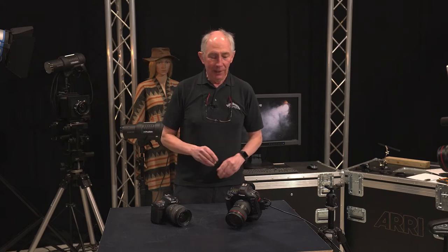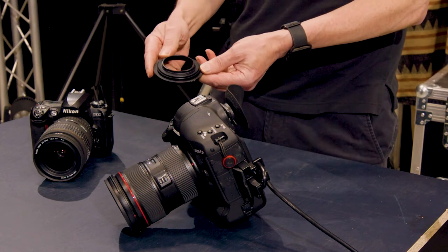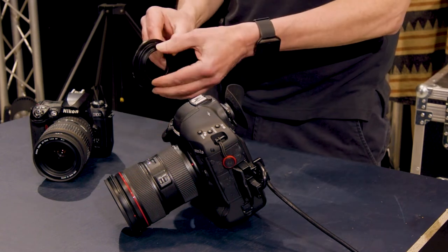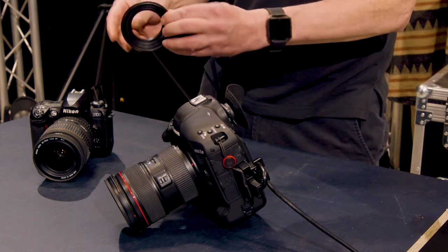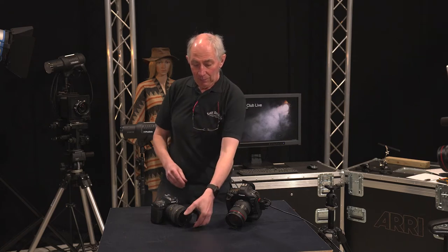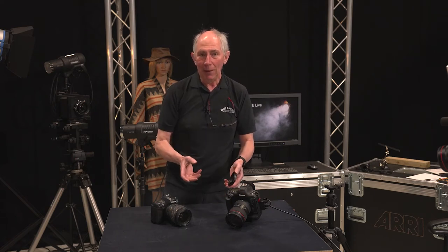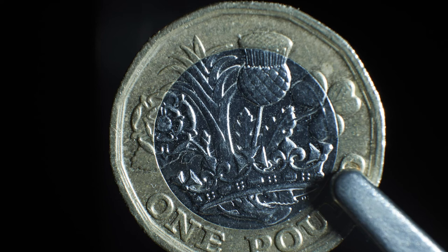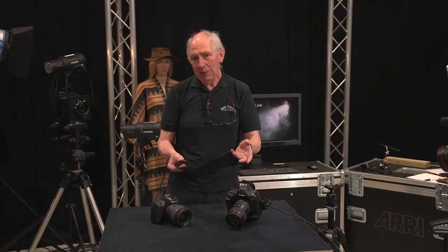You will need a little accessory — one of these. This is a reversing ring, and it consists of a camera mount on one side — an EF mount in this case to fit a Canon, but you can get them for every camera make. On the other end you have a filter thread. Considering that the cost of a reversing ring like this is probably less than £10, it will give you quite incredible magnification ratios.